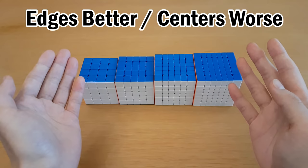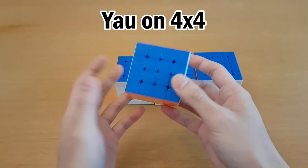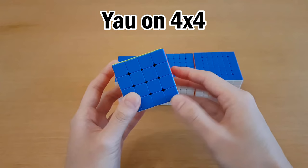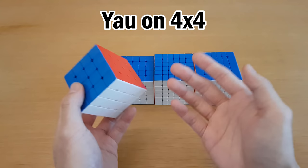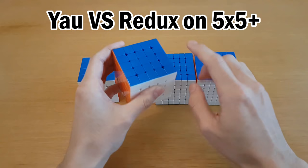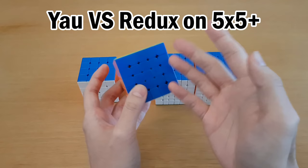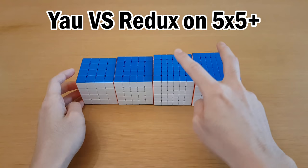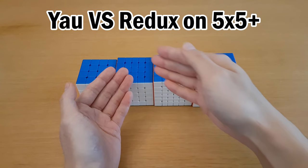So Yao is special on 4x4 because when you make the centers, you barely add any more moves with Yao — maybe three or four moves compared to reduction centers — but the edges are more efficient and the lookahead is so much better. On 4x4, the reason Yao is the best is that if you pick Yao versus reduction, it's just better move count and better lookahead. And if you pick Yao versus Hoya, it's similar lookahead but better move count. For bigger cubes, people tend to think 5x5 is where Yao and reduction are about equal. The popular opinion is that anything 6x6 and up, reduction is better than Yao because it saves moves, but lookahead also becomes more important — so this is kind of a gray area.